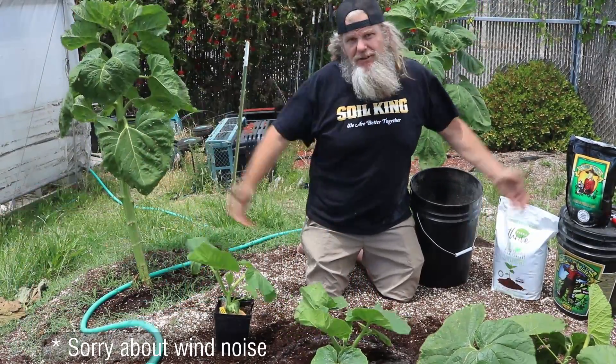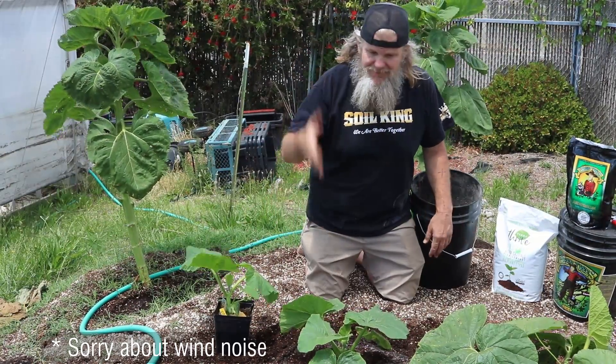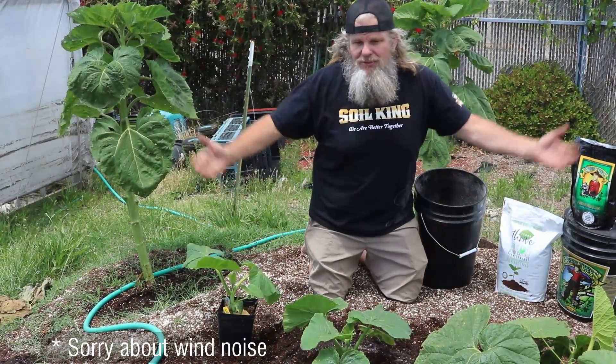And there you have it — planting giant pumpkins with the Soil King 101. I'll see you on the next episode. Hit the subscribe button and stay tuned for the giant pumpkin patch.